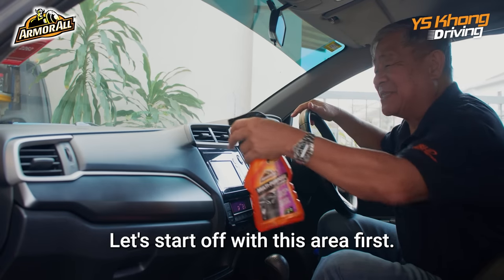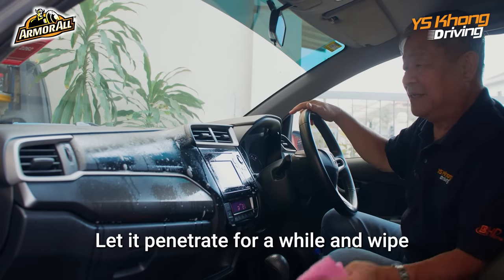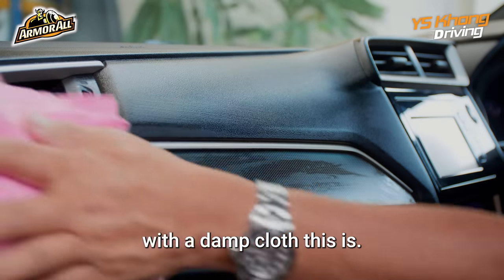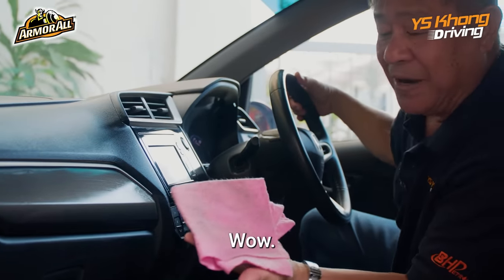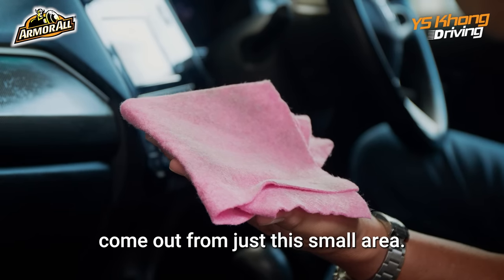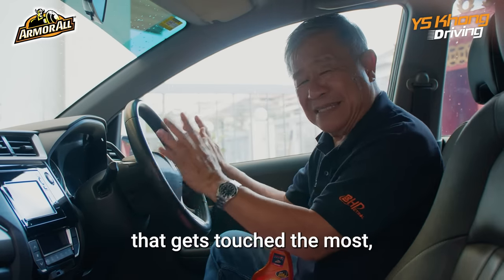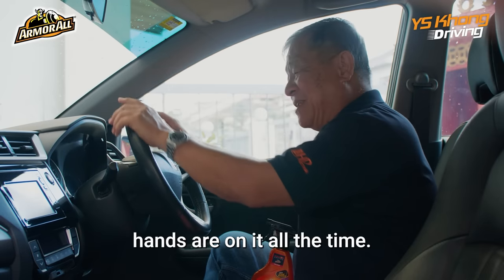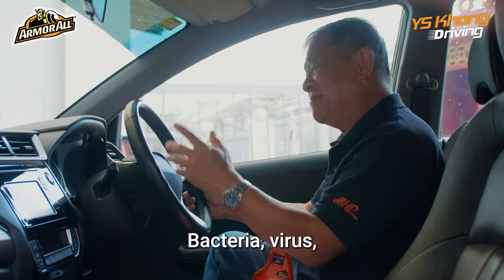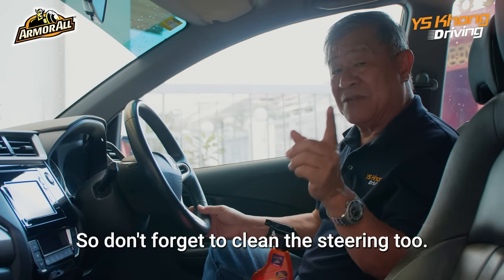Let's start off with this area first. Let it penetrate for a while, then wipe with a damp cloth. You can see just how much dirt has come out from just this small area. Don't forget the steering — this is the part of the car that gets touched the most; hands are on it all the time. You get sweat, dirt from your hands, bacteria, viruses — whatever you touch gets onto the steering. So don't forget to clean the steering too.